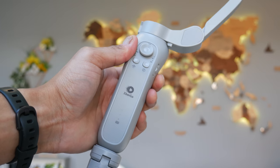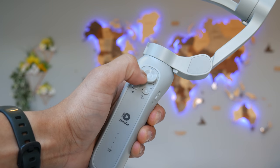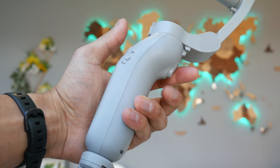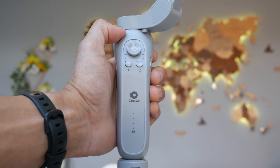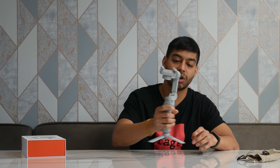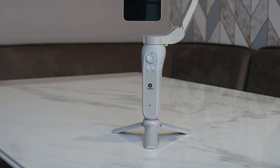On the side, you've got a little slider that allows you to zoom in and out on the action within the camera app itself. On the front, there's a battery indicator LED telling you how much battery you've got left. You've also got a USB charging port on the side. And on the very back, there's a trigger button which allows you to hit record, stop recording, or capture a picture — all through that handy little trigger button.